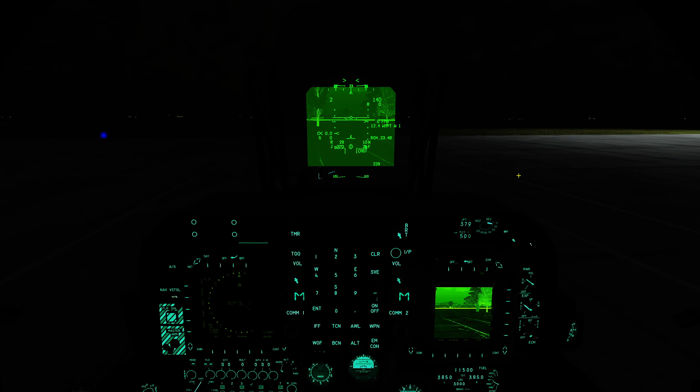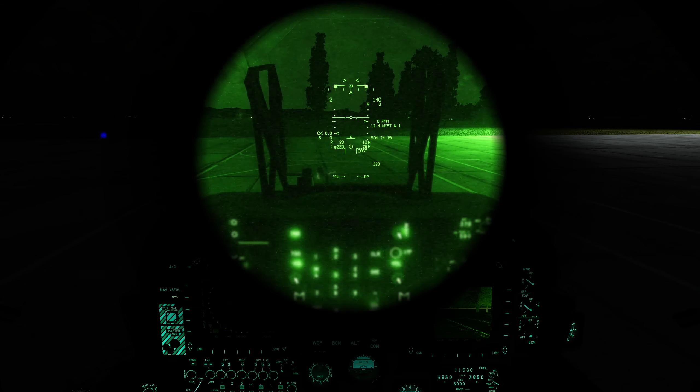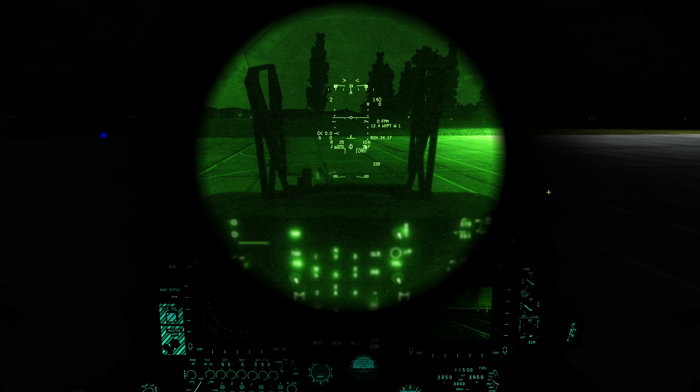Straight away you can see we have this image now displayed in the HUD. Pressing and holding the sensor select switch down for a long press will make that disappear or reappear. What I tend to do is that while I'm flying, if I'm just navigating, I will often have my night vision off and simply fly referencing the FLIR image in the HUD. But then if I need to look around and acquire targets and I'm not working in the cockpit so much, I pop on my night vision goggles and away we go.